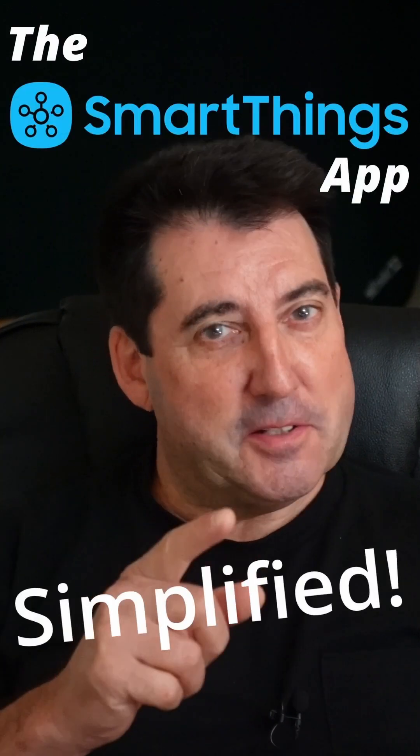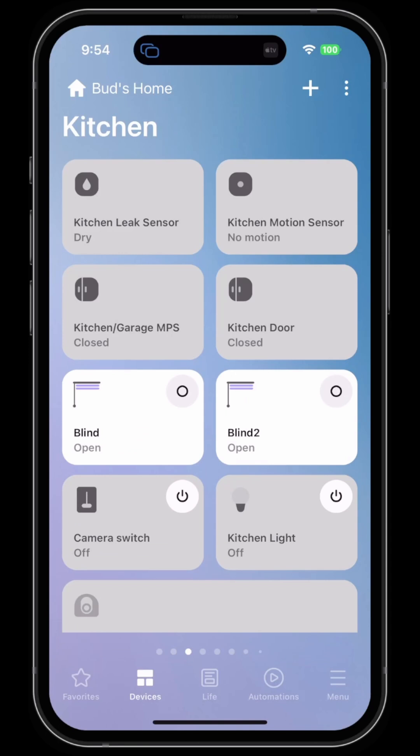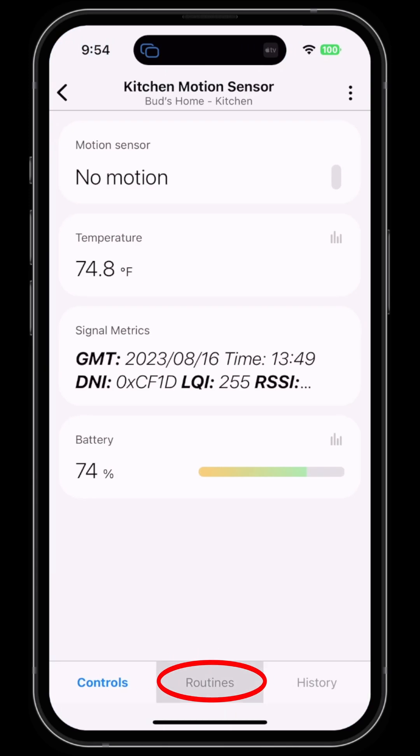The Samsung SmartThings app makes turning on lights with motion detection very simple. Click on your Devices tab at the bottom, then click on the device you want to use to detect motion. I'm going to select the kitchen motion sensor, then click on Routines at the bottom.